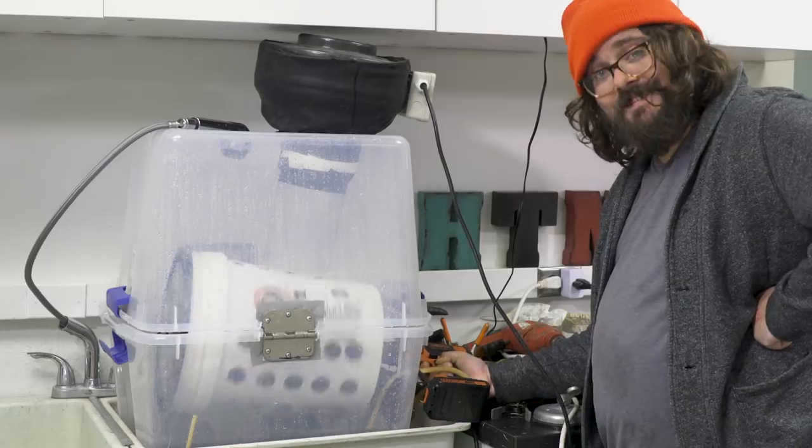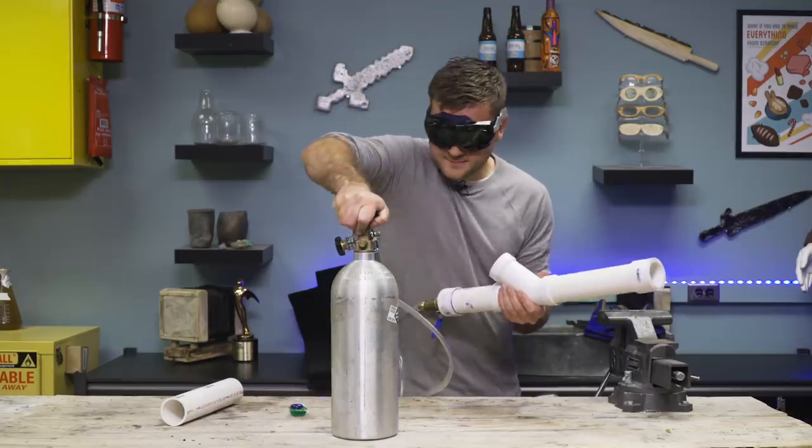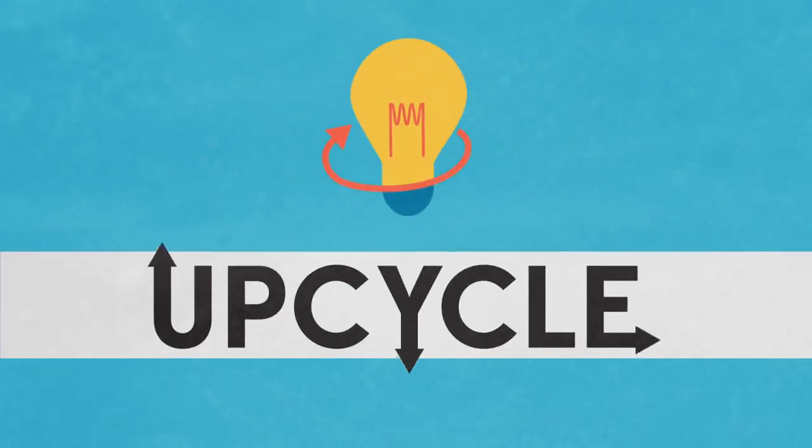We also end up collecting a lot of excess materials and equipment — all of the stuff behind me. So in the spirit of trying to upcycle and find new purposes for old stuff, we're starting a new series where rather than making things from scratch, we're trying to find new uses for old stuff. We're calling it Upcycle.